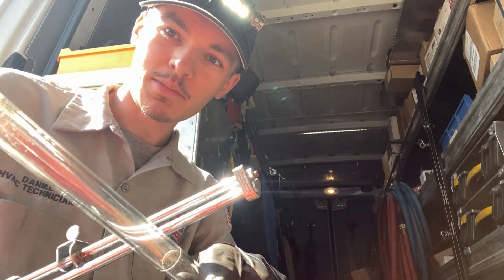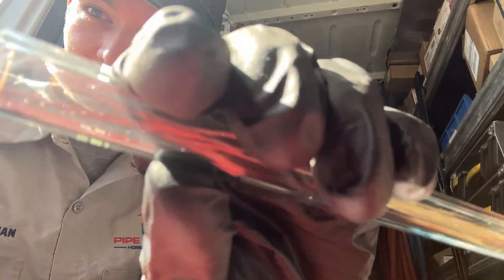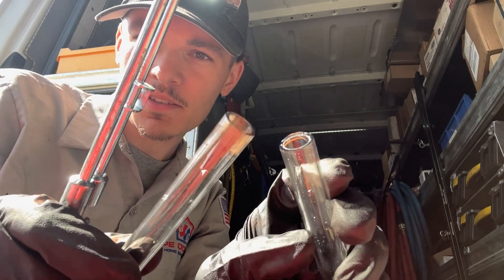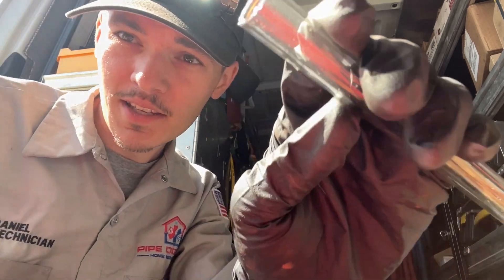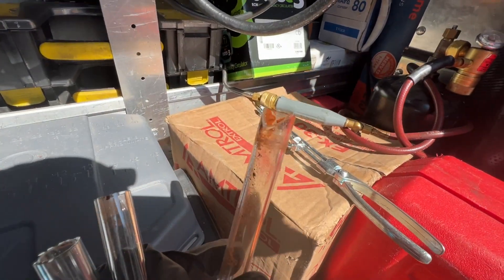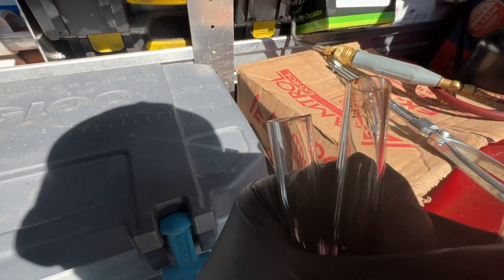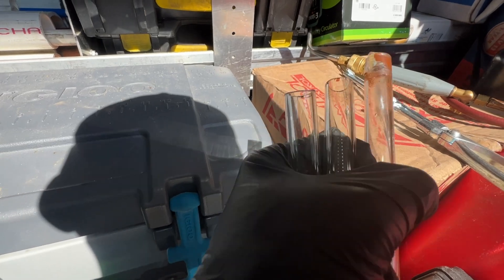When I tap, hopefully it breaks. Oh yeah, that was perfect. Perfect cut, that was awesome. That's the first time I've gotten a cut that clean. So this is probably what happened when they tried to cut it without a cutter — this is what happens when you cut it with a cutter. That is a really smooth, nice cut, I'm really happy.